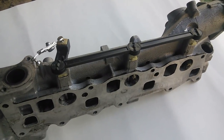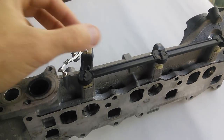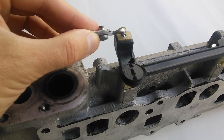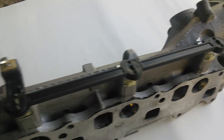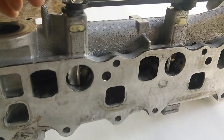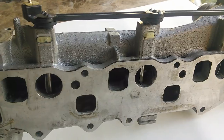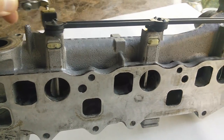Here we've put the connecting rod back on just to show that with the wear we've seen, how much slop you have now in this part. You can see there's a lot of movement here with no movement on the other parts. And if you look at the swirl valves themselves, there's the fully closed position and there's the fully open position — the movement on the others is very minimal.